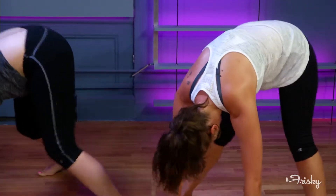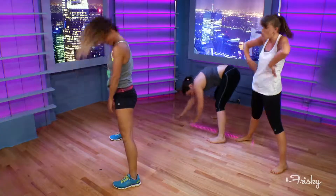Just do a little shake and come all the way up. Oh my god!